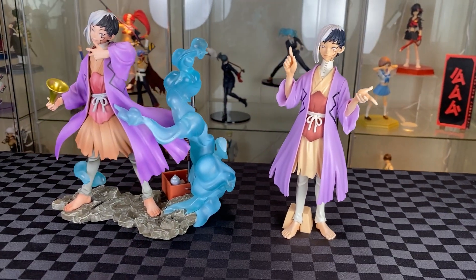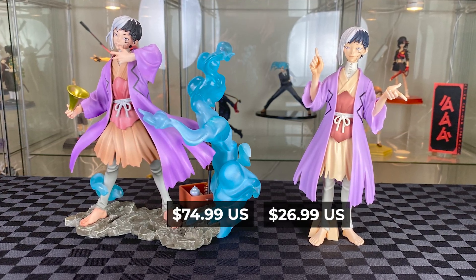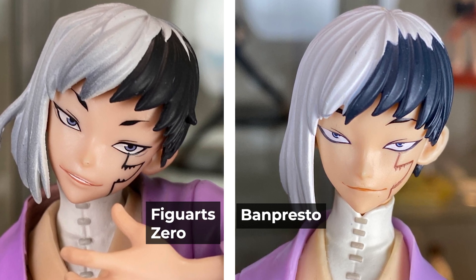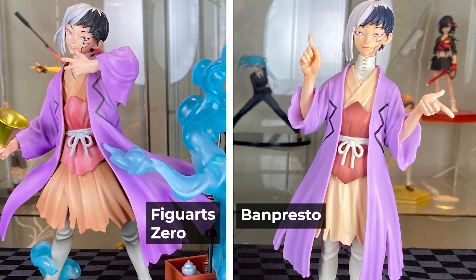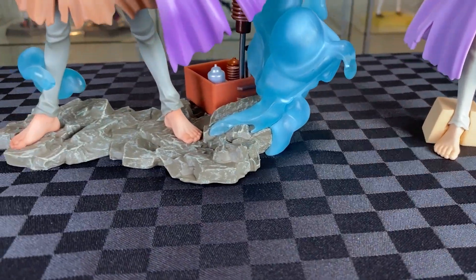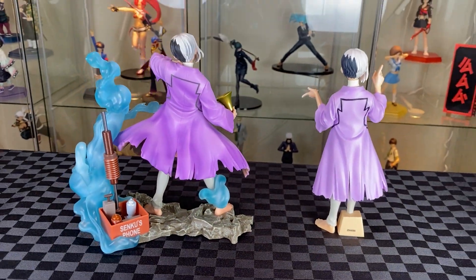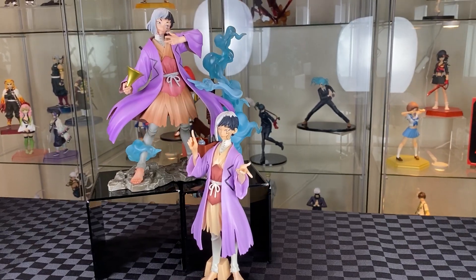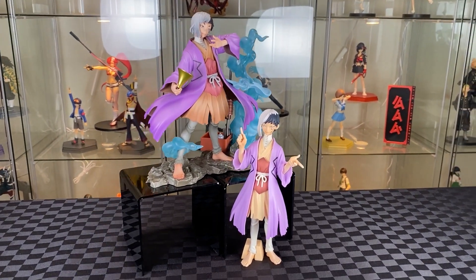From Banpresto, Figure World Figure Series — both appear to be similar height, but with different prices, you do get what you pay for. From the details on the face, there's definitely a much finer finish on the Figure Zero, especially the hair and the outfit as well. They both have a unique pose and posture. While the Banpresto comes with no base, the Figure Zero definitely looks a lot better with its unique base. From the back, the Banpresto looks quite plain, whereas all the extra elements on Figure Zero give a lot more interest to look at. You can display them alongside each other, and from afar they look quite similar — it's nice to have Gen in two different poses.